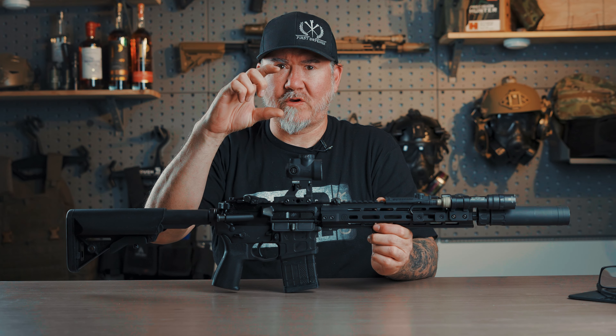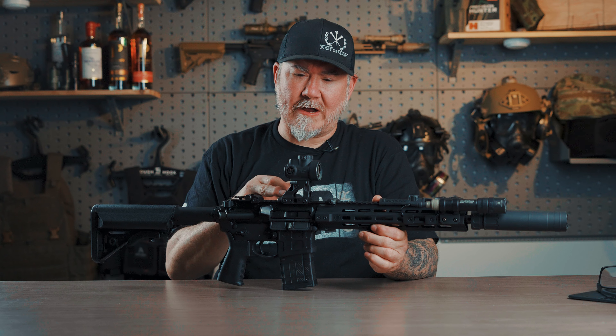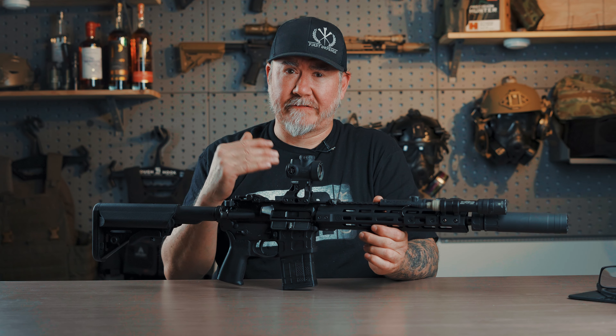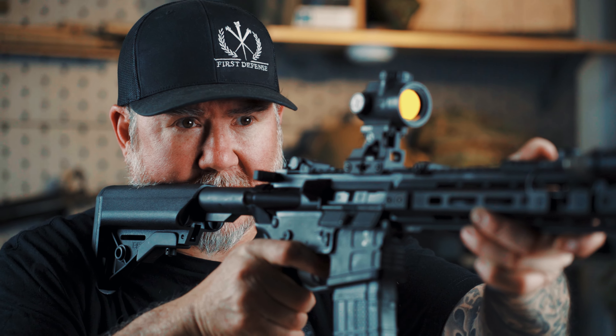This is a 2.26 height dot, meaning the centerline of the red dot — height over bore — there is 2.26 inches above your point of aim and point of impact. So if you are going to run a fast mount or a tall mount, you need to know your holds. You need to know where you're going to put this red dot to have rounds impact where you want them to go. If you try to point this dot where you want the bolt to go, you're going to be low, no matter what.